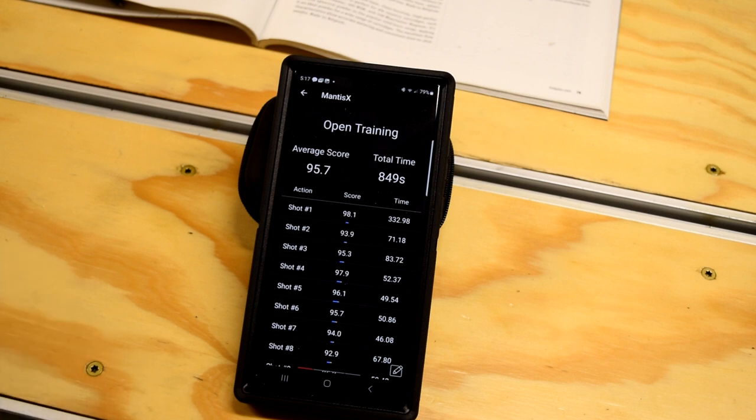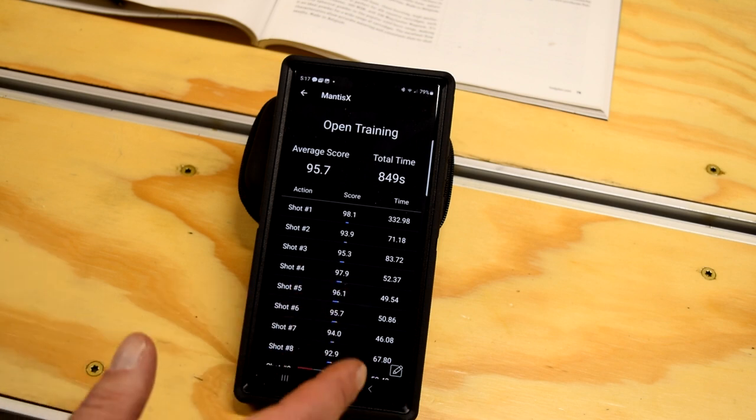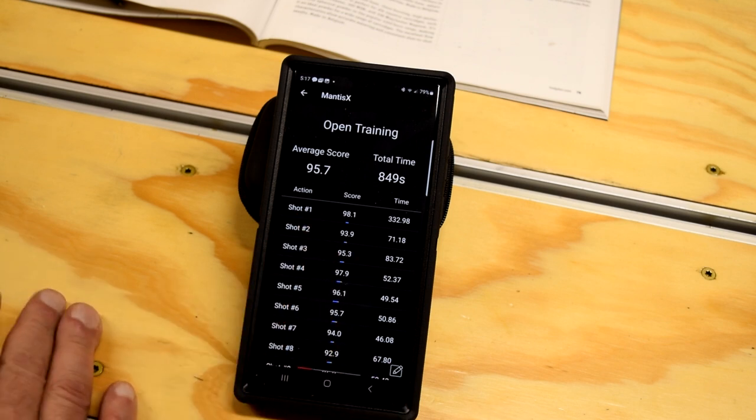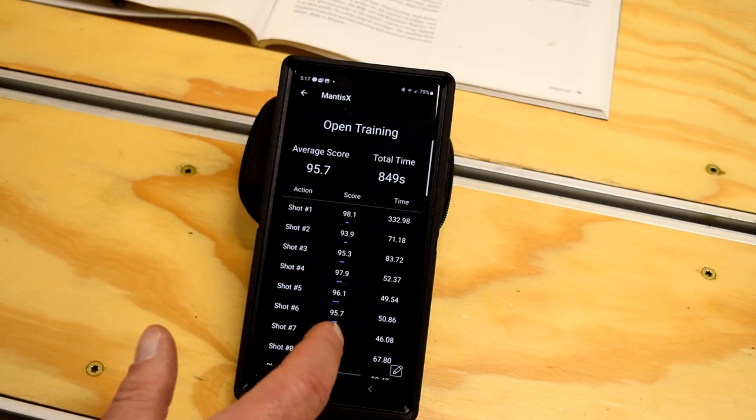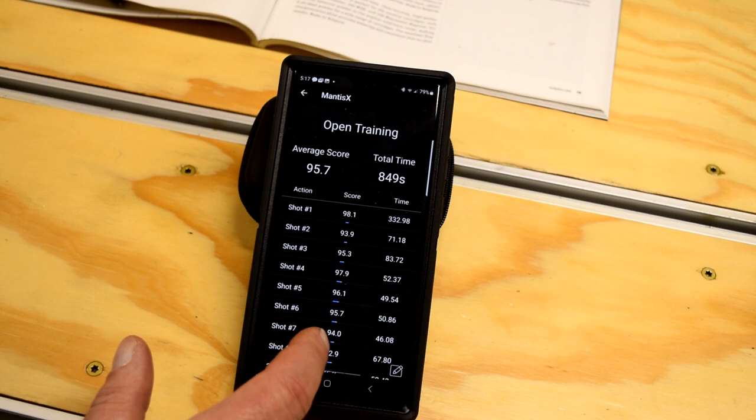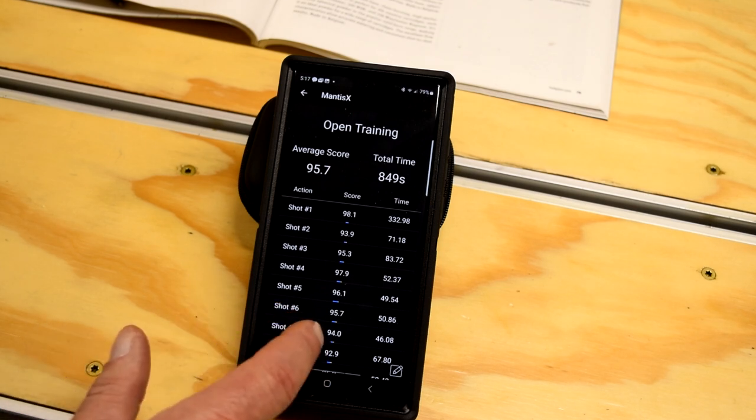First service rifle practice in the offhand for the season, all geared up with the shooting jacket. I've been doing a lot of pistol practice, but just got around to doing some rifle practice today with the Mantis. This was the second string of 10, just trying to get used to it and back in the groove and do a 10-shot for recording.